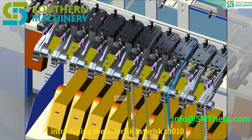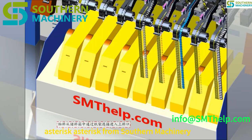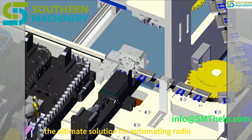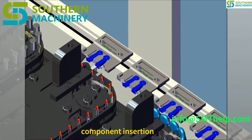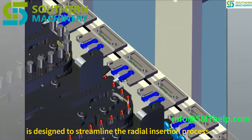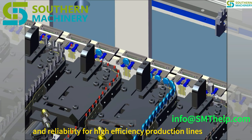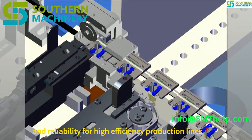Introducing the S3010 Radial Insertion Machine from Southern Machinery — the ultimate solution for automating radial component insertion in smart EMS factory PCB assembly. This cutting-edge machine is designed to streamline the radial insertion process, offering precision, speed, and reliability for high-efficiency production lines.